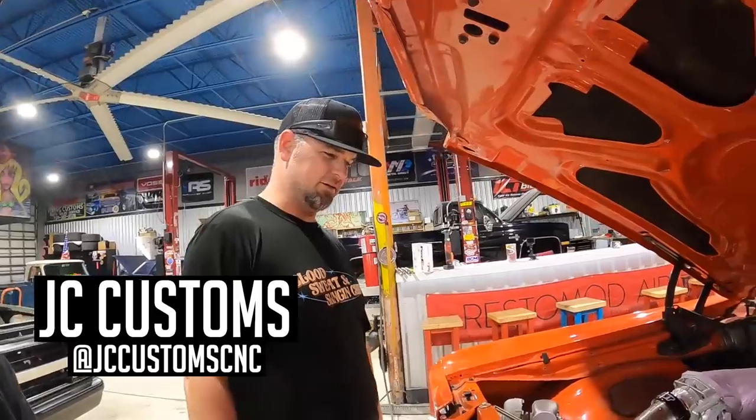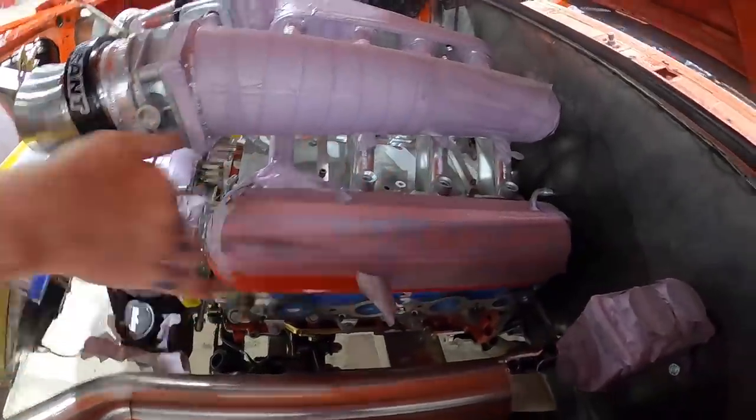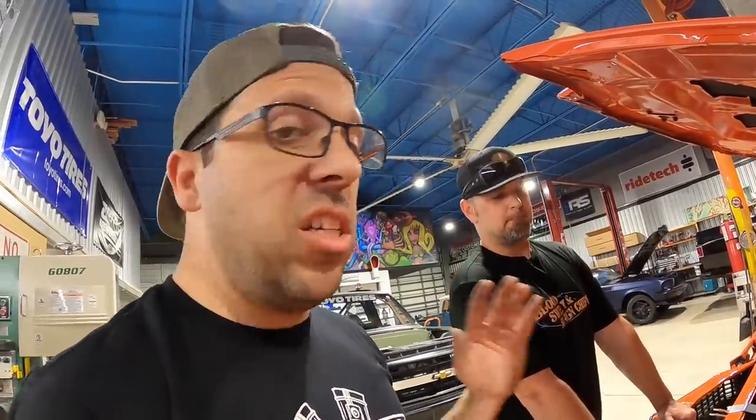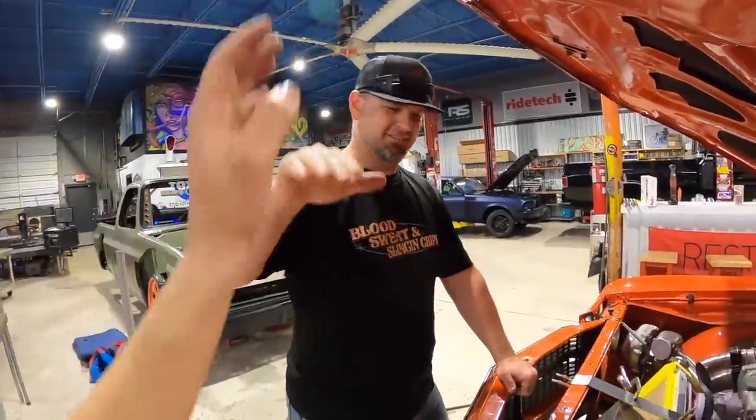JC stopped by to check out the project. He thinks we could spruce up those valve covers with some billet and make a really cool logo. We're going to pass the torch over to JC — he's got his own YouTube channel, JC Custom CNC. Go check him out to see how these valve covers go from a solid block of 6061 billet aluminum. He's got really cool CNC projects and will teach you how to use CNC machines and make your own valve covers. Link in the description below.